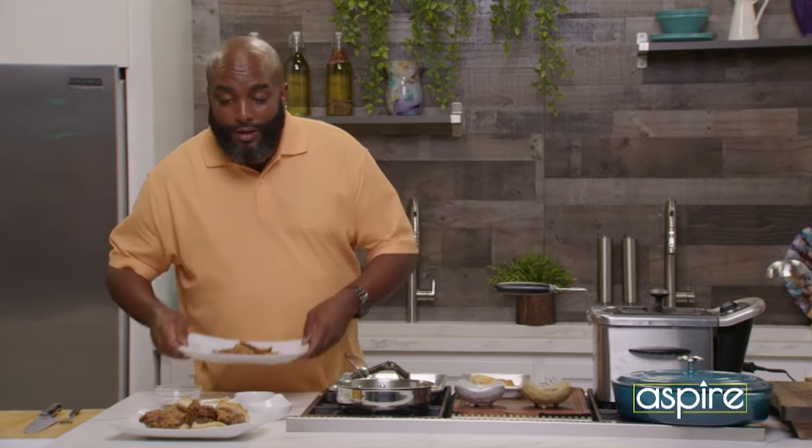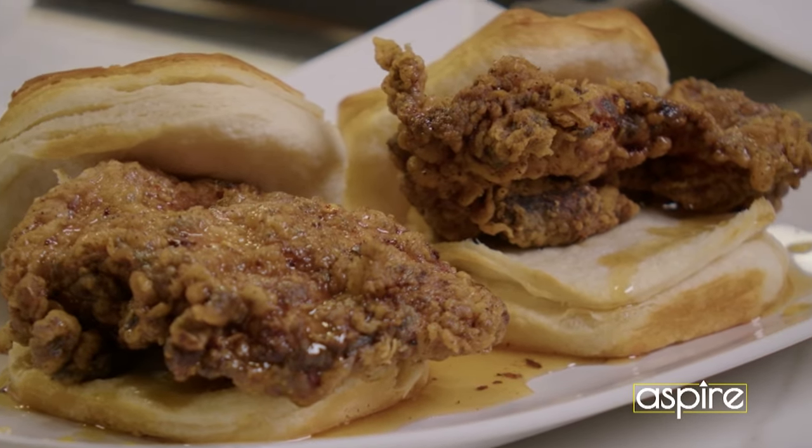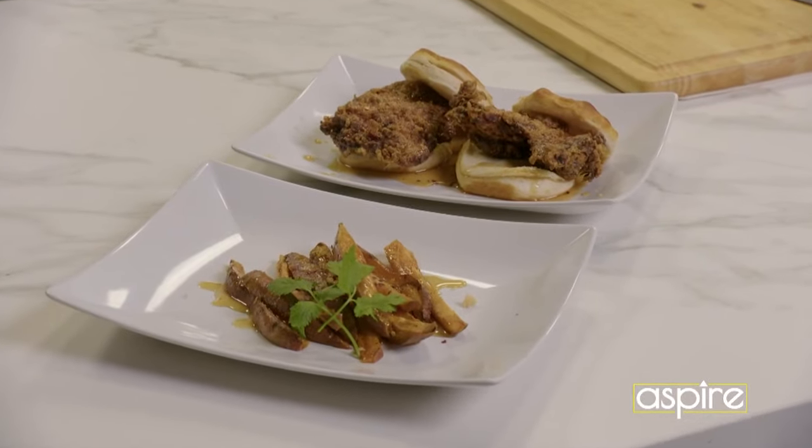So what do we have here? The hot honey biscuit. We have the sweet potato wedges with the hot honey and pepper flakes. We did it all, and I'm telling you — amazing. Amazing.